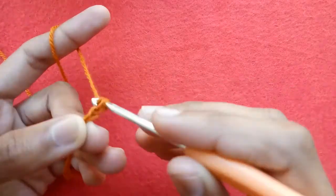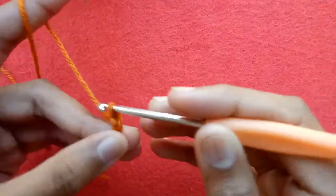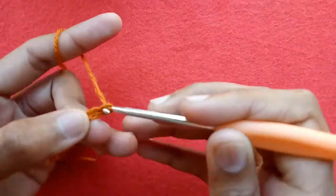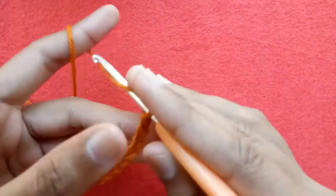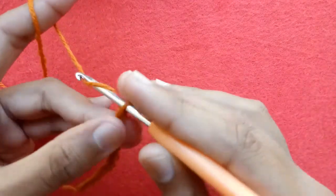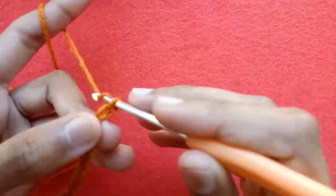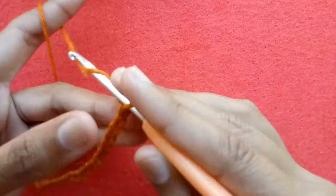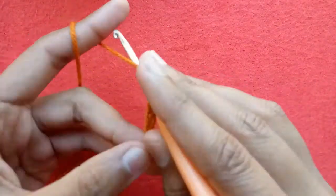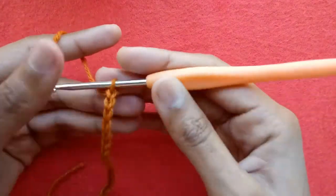Chain 1, 2, 3, 4, 5, 6, 7, 8, 9, 10, 11, 12, 13, 14, 15, 16, 17, 18, 19, 20, 21, 22.